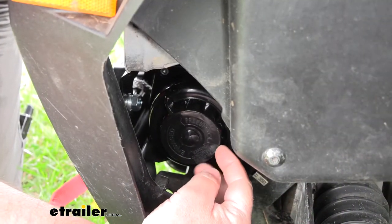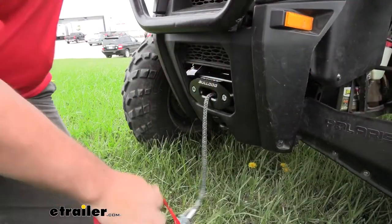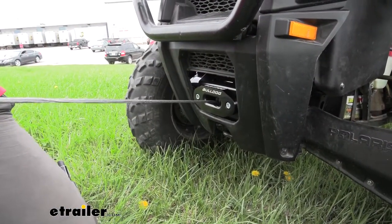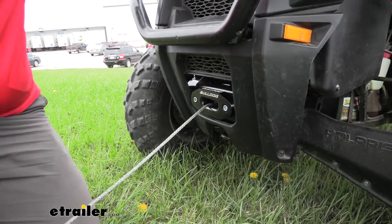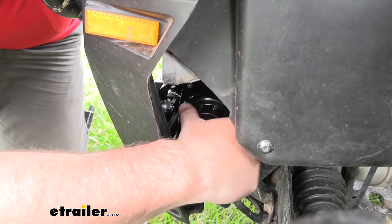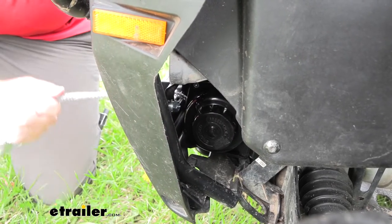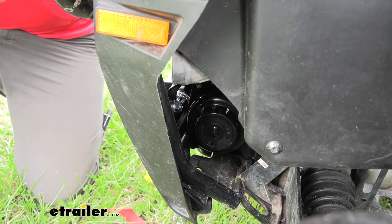This is going to be our knob for our free spool. All we're going to do is turn it, and that allows us to pull out our synthetic rope without having to hit our button. Once we get out to where we want, lock it back in place and it locks the rope in.